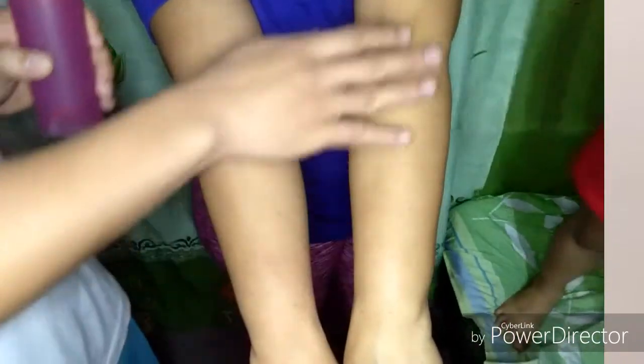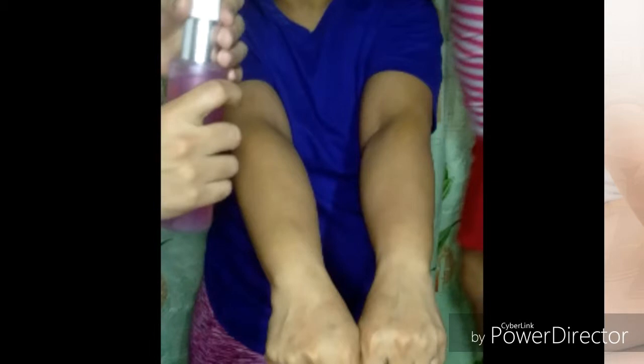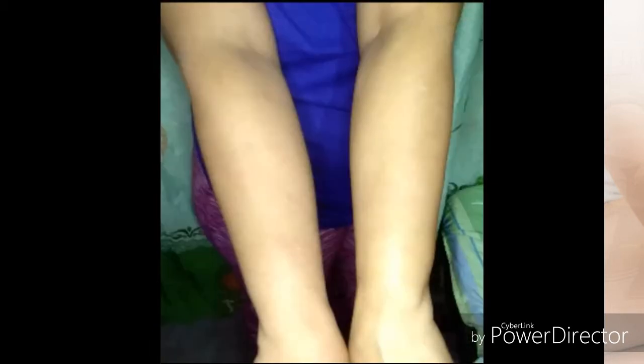Rinse the area where you apply the OmniWise Crub to see visible results. Easy to apply with instant results, OmniWise Crub is your complete body skin regimen.